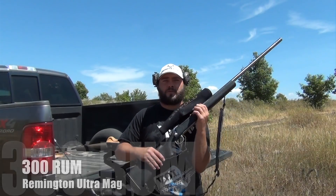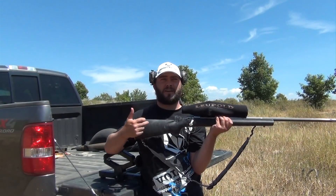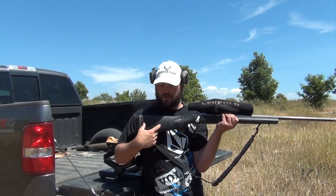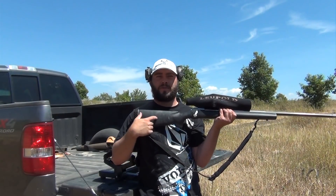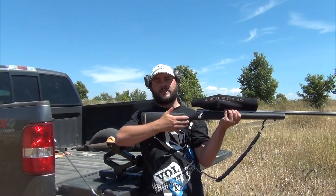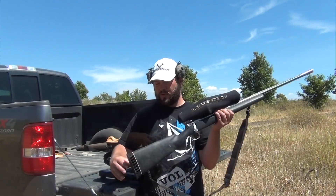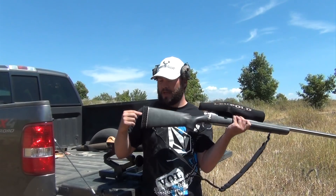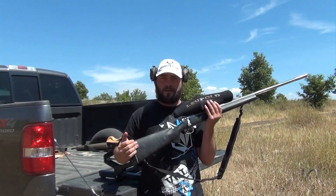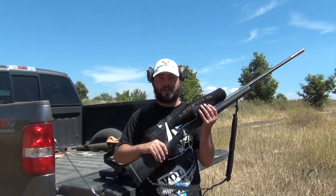This is a gun I've had for five or six years and I've done quite a bit of work to it. You can't see it because it's inside the stock, but it's called a mercury tube — a tube full of mercury that a gunsmith embeds in the stock. What that does is take a lot of recoil away, because when the gun's coming back, the mercury in the tube is going forward, which slows the gun down. We also put a Packmeyer butt pad on it, which is a lot softer than the stock one. I'm kind of a wussy, and the 300 Ultramag does have a pretty good kick to it, especially when you're shooting a 180 grain bullet.